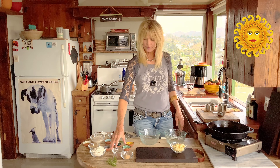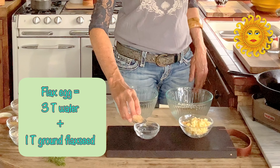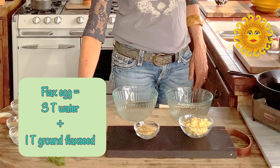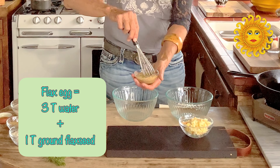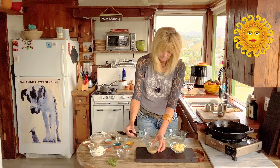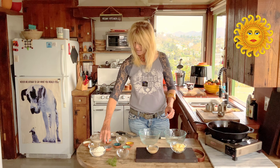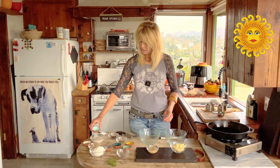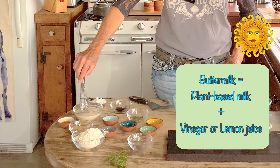The first thing we have to do is mix our flax egg. I'm just going to put the flax seed and the water together and give it a little stir around. And the next thing we do is take our vinegar and add it to our soy milk — we want that to be a buttermilk.